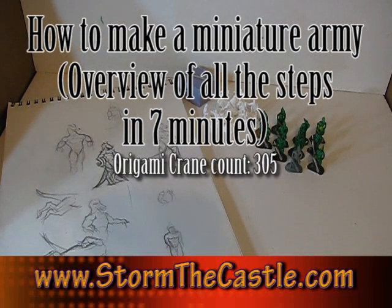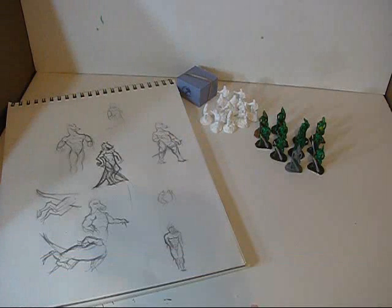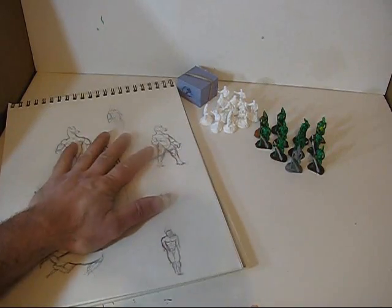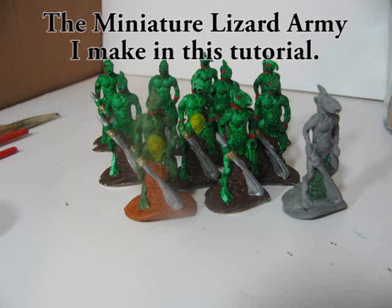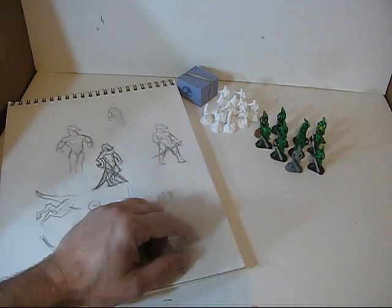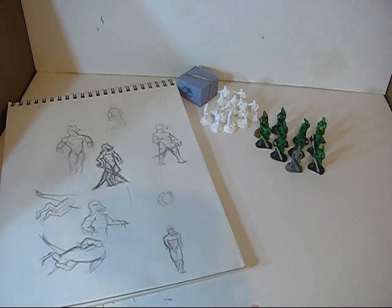Hi, it's Will from StormTheCastle.com and this is an overview tutorial of how to make a miniature army or a whole series of duplicate miniatures. It shows you how to go from an idea where you draw out a few pictures all the way to a whole bunch of miniatures made — covering the whole process from drawing sketches to making your wire frame, sculpting the miniature, casting the rubber molds, pouring the plastic to make duplicates, and then a little bit of painting. This tutorial just shows you the overall process of how you start with nothing and end up with a whole bunch of miniatures.